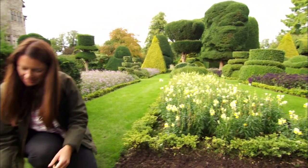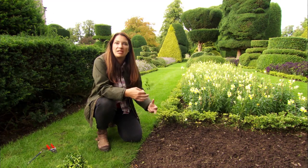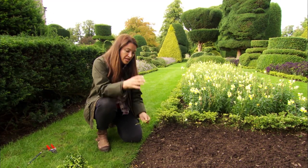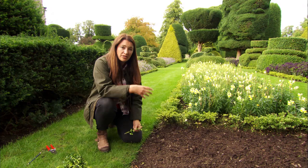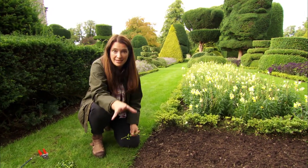Now that's a nice little pile of cuttings. The thing with box is that it's generally incredibly easy to grow, so instead of putting it into a pot and growing it in a greenhouse or in a cold frame, I'm going to plant it here straight into the ground.